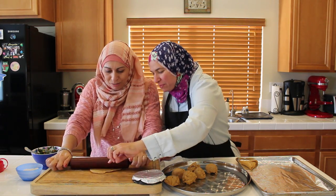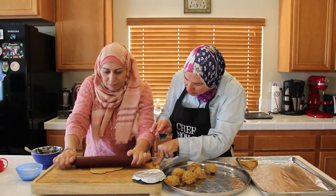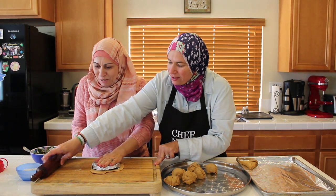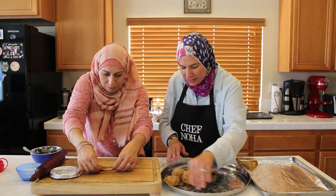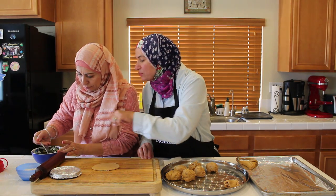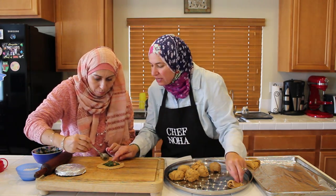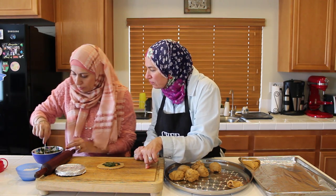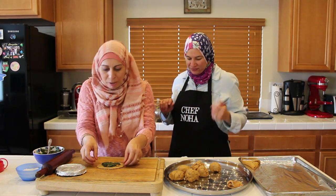Spread it again — there you go. Make sure all the edges are even and not too thick. Cut it in the middle and put the extra dough aside — we'll use it again. Now, one teaspoon of stuffing in the middle — one tablespoon is too much. Don't come to the edges because of the olive oil — it will not stick to close if there is oil in the edges. A little bit more stuffing, and spread it.